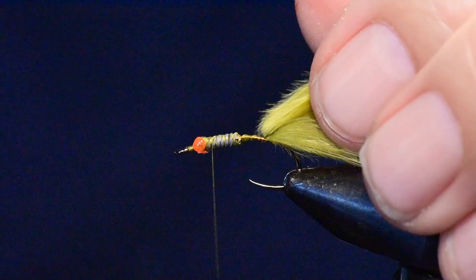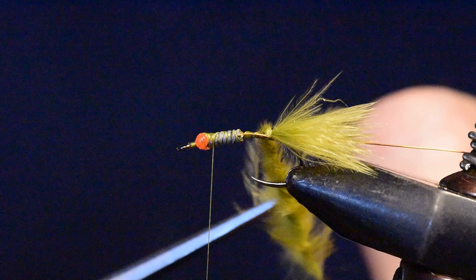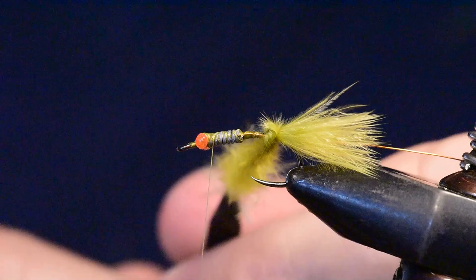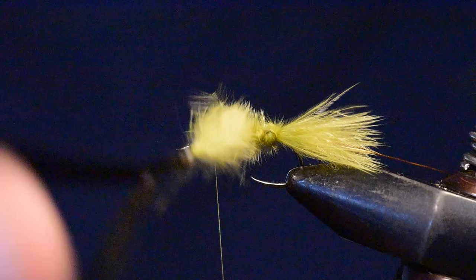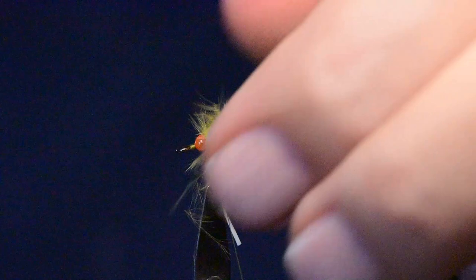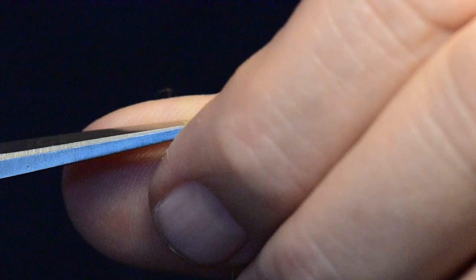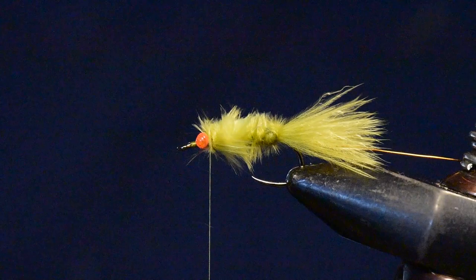I'll advance my thread all the way up to the head of this fly, then take my hackle pliers and attach them to the stem of the chickaboo. I'm going to rotate or spin it around with my hackle pliers to create a rope, which is going to be spun onto the abdomen all the way up to the head and around the eyes to create the body of this pattern. I'll clip off the excess and do a little pruning if there are any stray fibers or longer ends that look out of place.